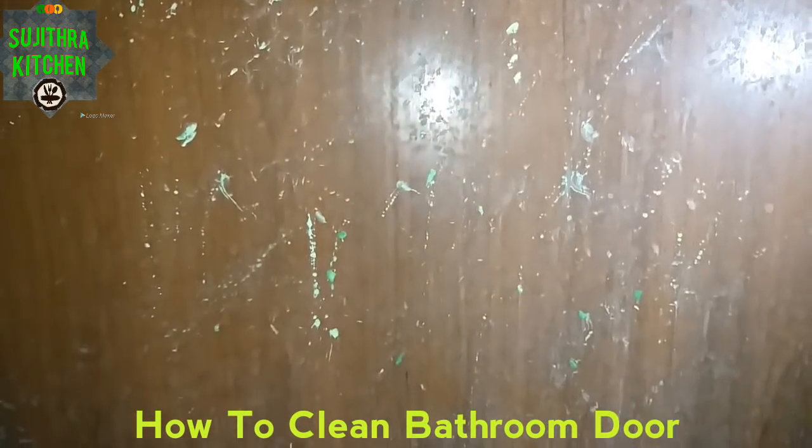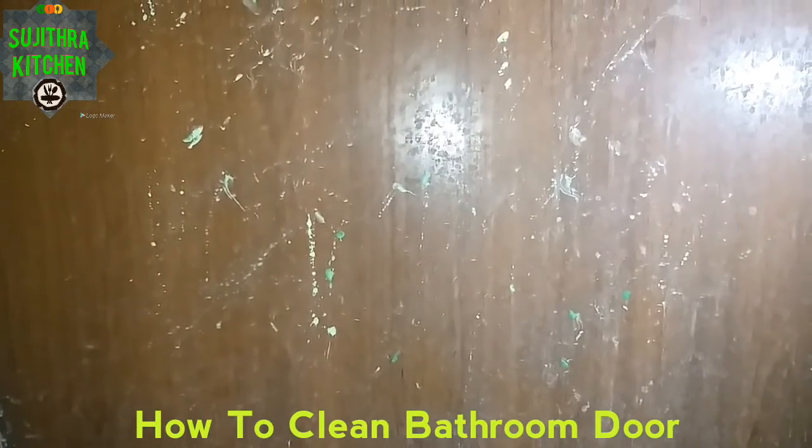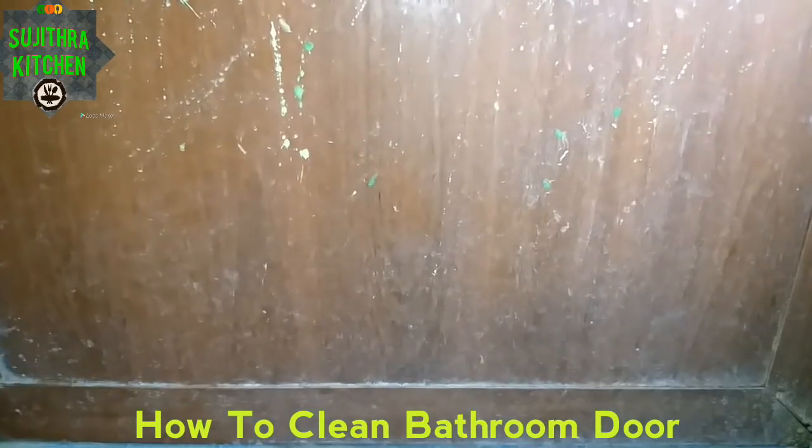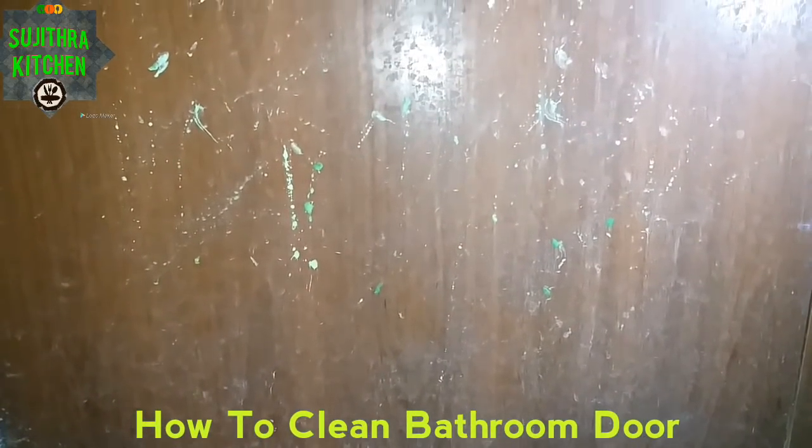When we get into this room, you can go to the kitchen. If you use this method, you can use it to clean the door. Let's see what we need to do.